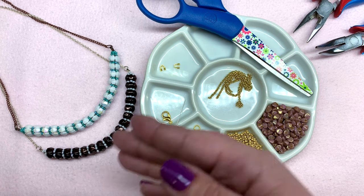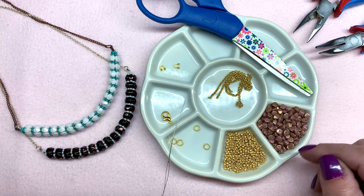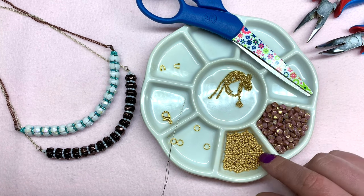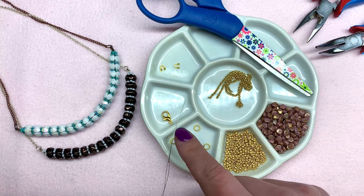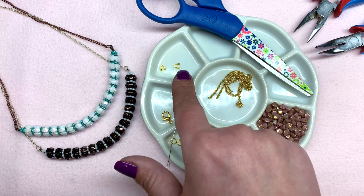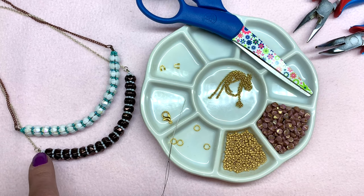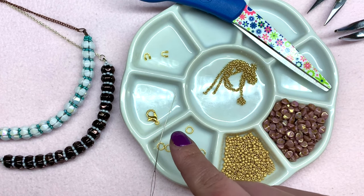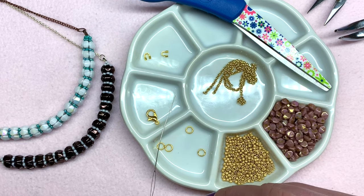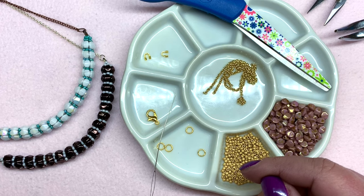Especially if you have some already sitting in your stash waiting to be used. What's great is you will only need, bead-wise, some 11/0 seed beads, which is a very common size. For findings you'll need some jump rings, a clasp of your choice, and I like to use two wire guards to finish off my pieces. If you don't have them, you can do a loop of seed beads and attach your jump rings to that. Besides those materials, you will need a beading needle — I'll be using a size 10.